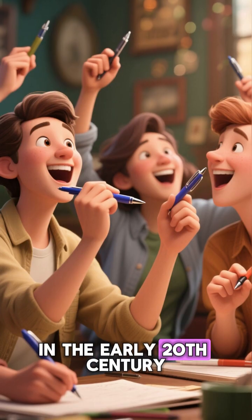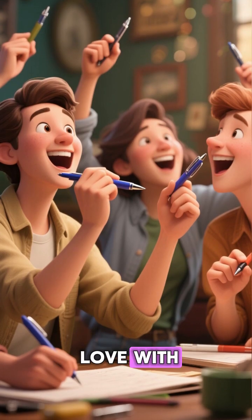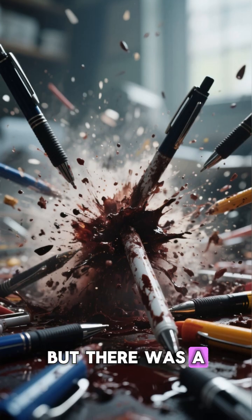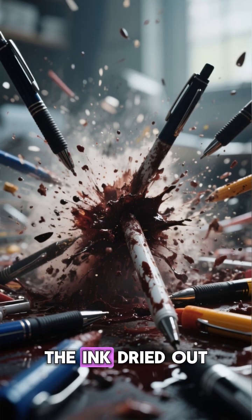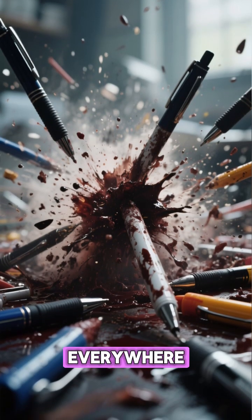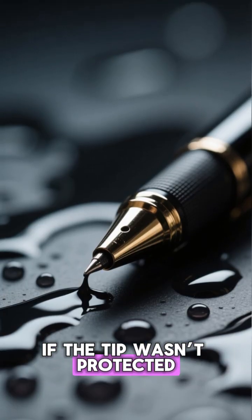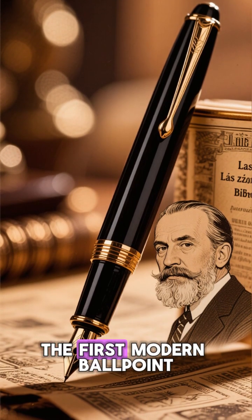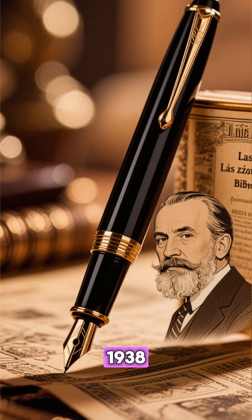Let's rewind. In the early 20th century, the world fell in love with ballpoint pens — no more leaky fountain pens. But there was a new problem: the ink dried out quickly, or leaked everywhere, if the tip wasn't protected. Enter Laszlo Biro, the Hungarian journalist who invented the first modern ballpoint pen in 1938.